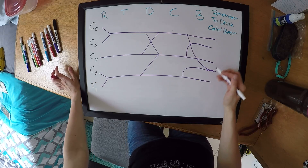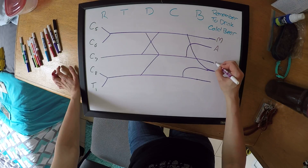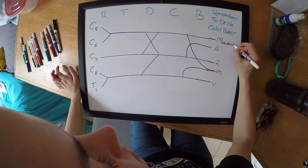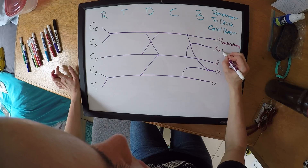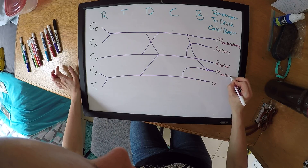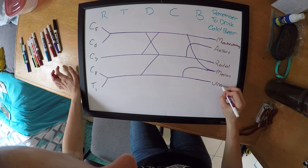For the different branches, you can remember them with the mnemonic MARMU: your musculocutaneous, your axillary, your radial, your median, and your ulnar.